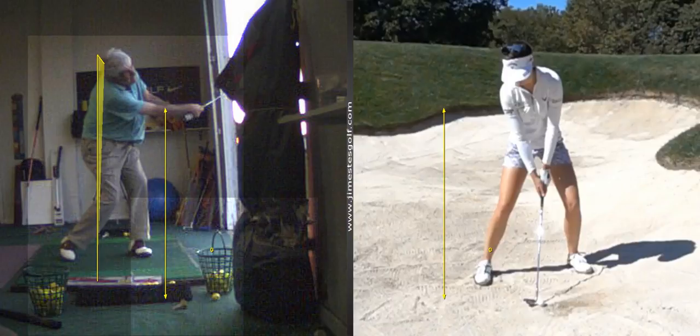You want to feel like your upper body is stacked over your front foot. And now let's lay the club open more — let's say you want to hit a big, high flop shot.